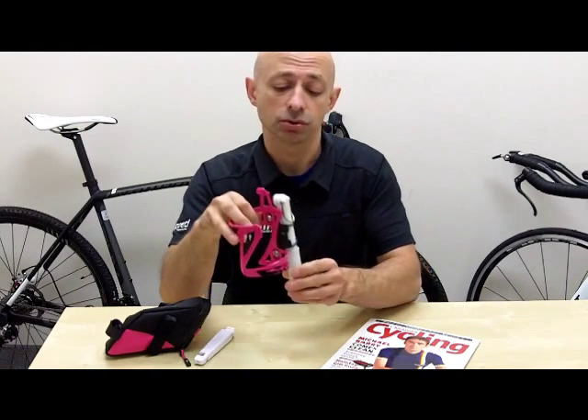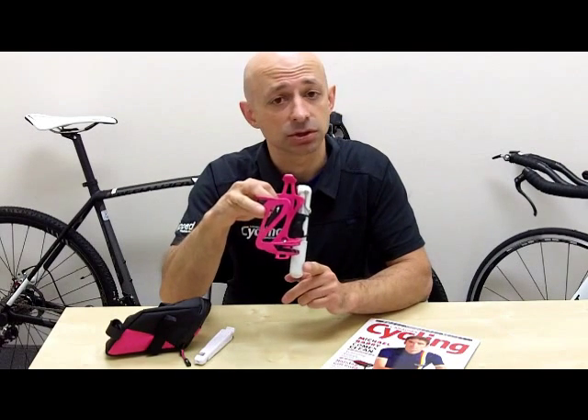With the cage you also get a high-quality mini alloy pump. It'll get your tires up and running if you have a flat, an unexpected flat.